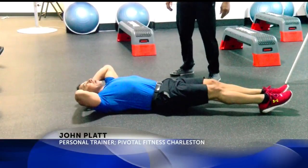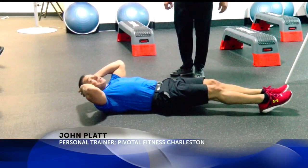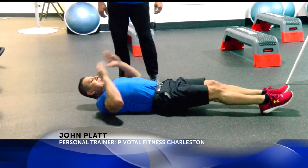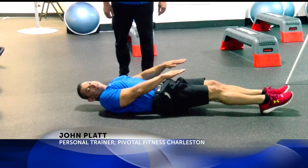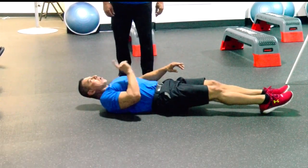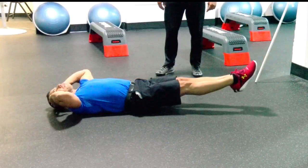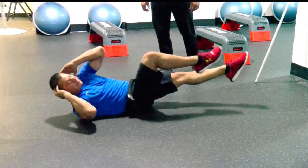I tell my clients: never grab your head and pull — that could be dangerous. So put your hands next to your head, fingertips on head. Your legs will be elevated the entire time. The key on this is one leg will be straight the entire time as well. The other variation: keep it back on the ground.